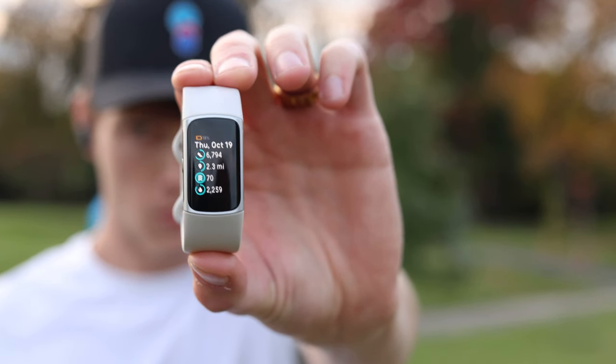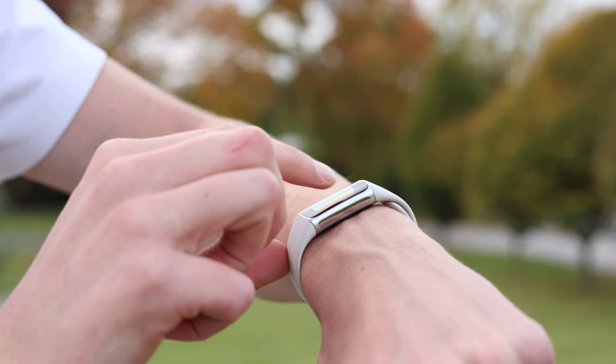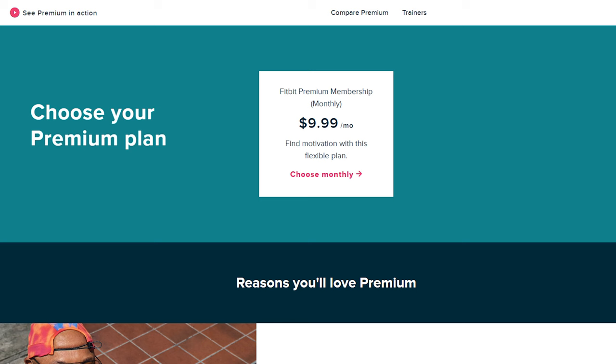My biggest complaint is the price. It's $160, which you could probably justify for what you're getting — except they then have a paywall on top of that. If you don't pay anything extra, you only get some basic insights. But if you want deeper insights about your sleep and health, you have to get Fitbit Premium. You'll have to pay for Fitbit Premium for as long as you have this device. Something like Whoop does this too, but with Whoop you don't pay for the device — so it's kind of a weird tradeoff.